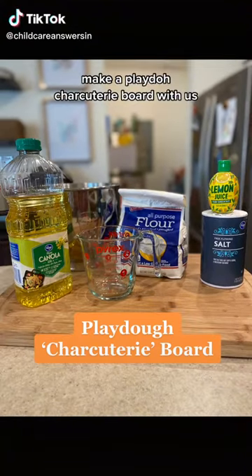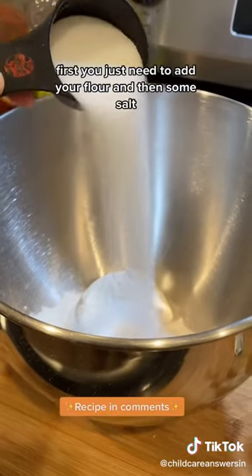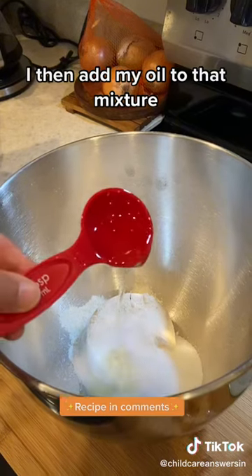Make a Play-Doh charcuterie board with us. First, you just need to add your flour and then some salt. I then add my oil to that mixture.